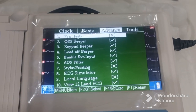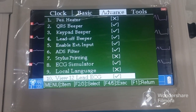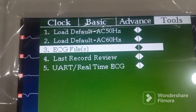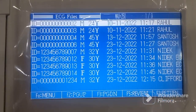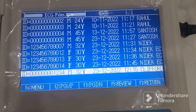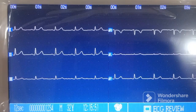In the advanced settings there are options like pen heater, QRS beeper, keypad beeper, and more. Under tools you can access the saved ECG files. Once you go there, press the right navigation key and you get all the saved data. You can navigate down to find the ECG by patient name, then press the right arrow to view the saved ECG.